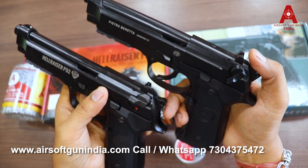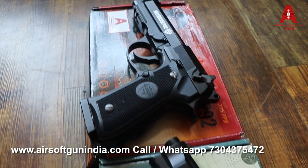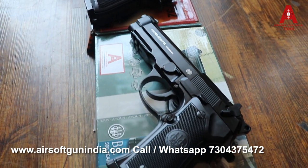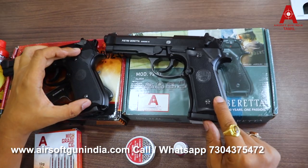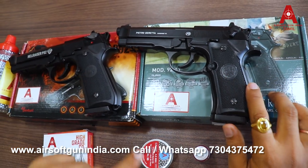There is a big design difference — the Hellraiser P92 is an exact copy of the Beretta design. It is made in Taiwan, while the Hellraiser P92 is made in Germany. The grip has a slight change and there is a Beretta logo.